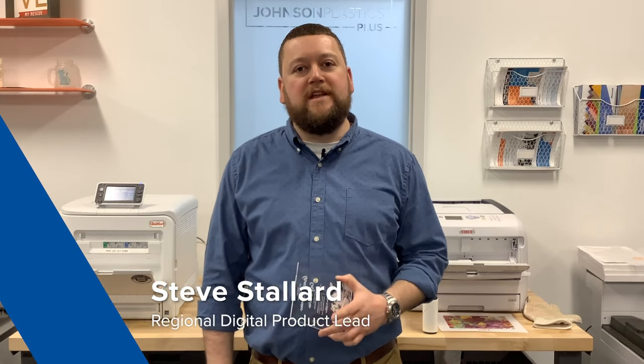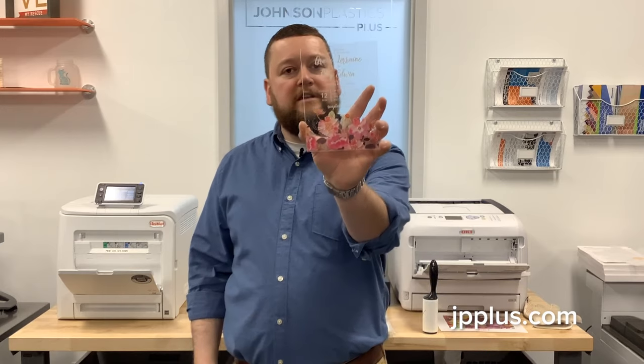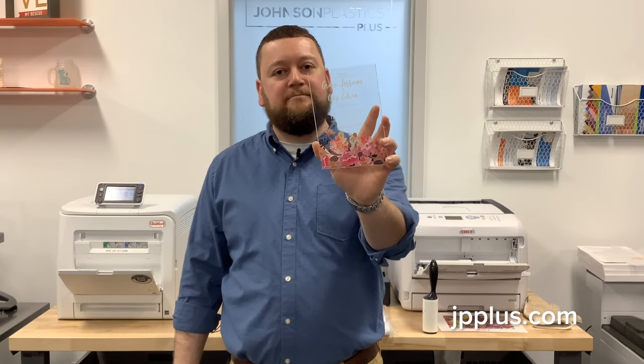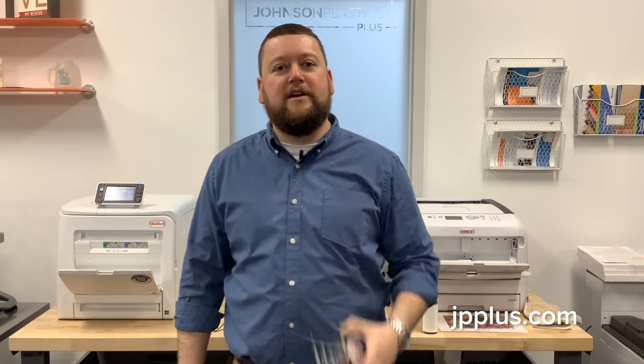Hello everyone, I'm Steve Stallard with Johnson Plastics Plus. Today we're going to talk about using your heat transfer printer and making an invitation with acrylic. So you can take this piece of acrylic and turn it into this. We're going to be using the iColor 550 and the Johnson Plastics Plus hard surface paper. Let's get started.